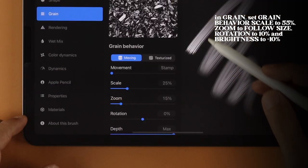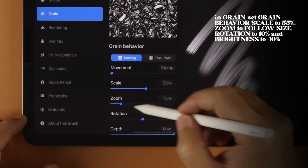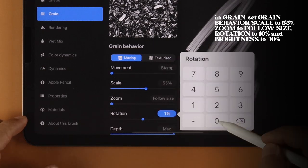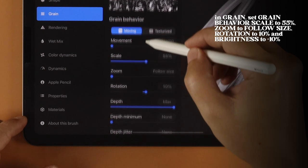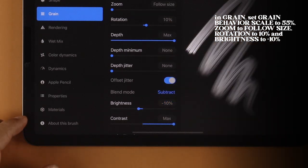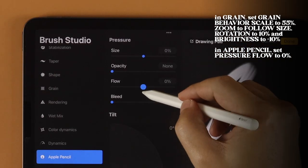In Grain, set Grain Behavior Scale to 55%, Zoom to Follow Size, Rotation to 10%, and Brightness to Negative 10%. Finally, in Apple Pencil, set Pressure Flow to 0.